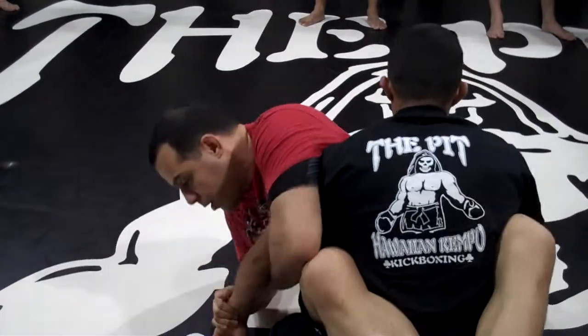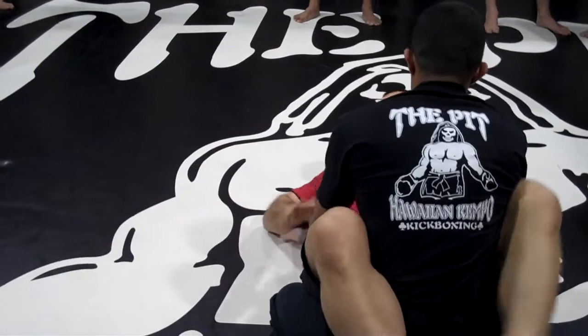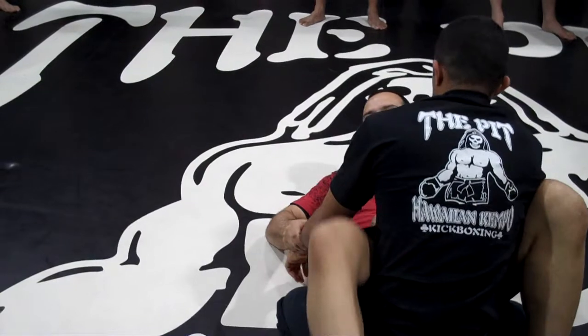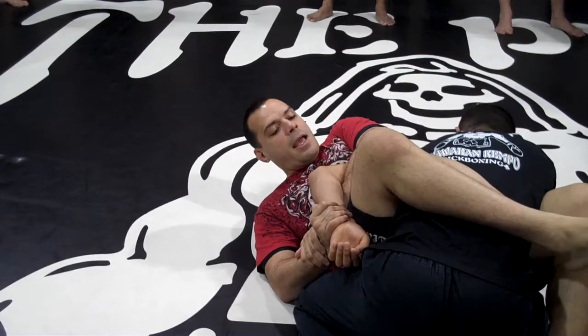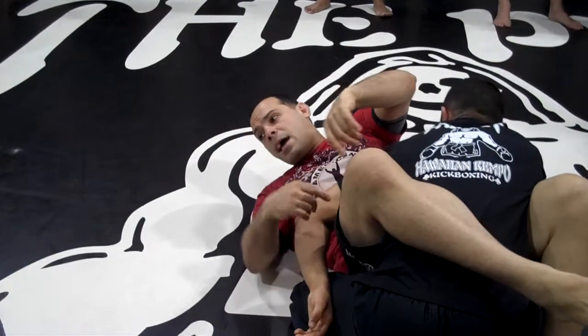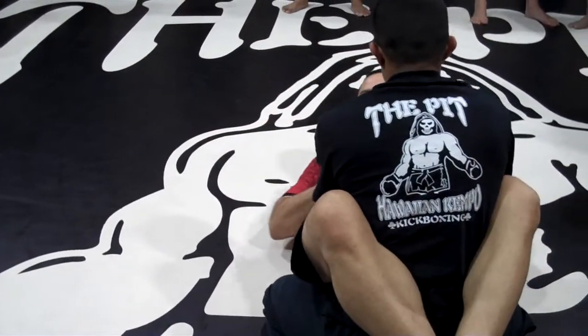Normally we do the Kimura coming here, but we're just going to do a quicker setup. Look how my thigh works right here. From that, we're going to do two other submissions — two setups. That's the quicker Kimura.